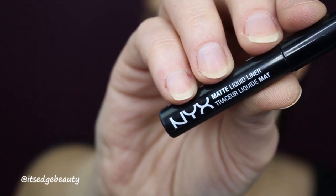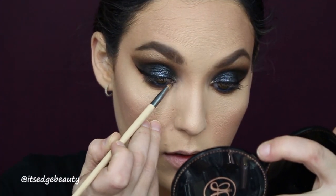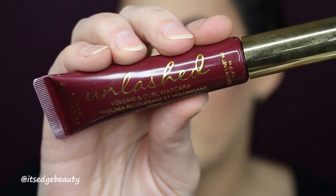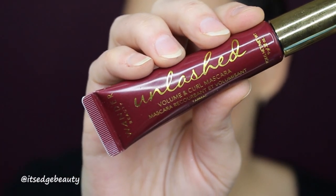I am going to do a wing liner using the NYX Matte Liquid Liner in black — wish me luck! For the inner corner I'm going to use a little bit of the NYX Glitter Glue, then take NYX Glitter in Beauty Beam and put that on the inner corner. Now I'm going to throw in a few coats of mascara — I'm using the Wander Beauty Unlashed Volume and Curl Mascara; this is my fave. For lashes I'm going to be using Lily Lashes in the style Faux Mink Layla.